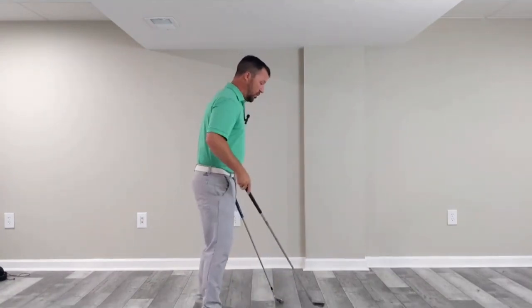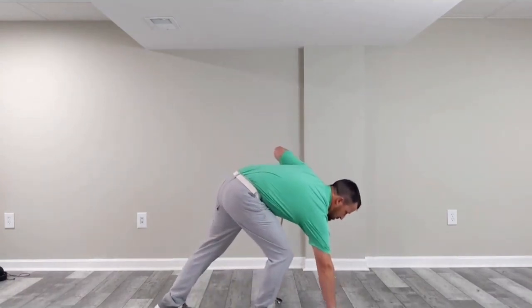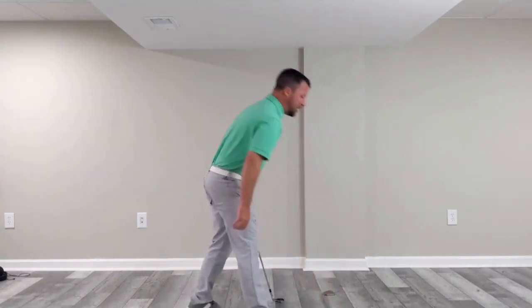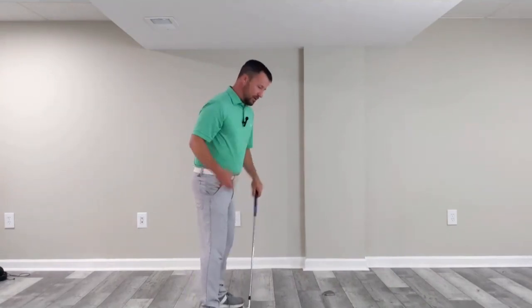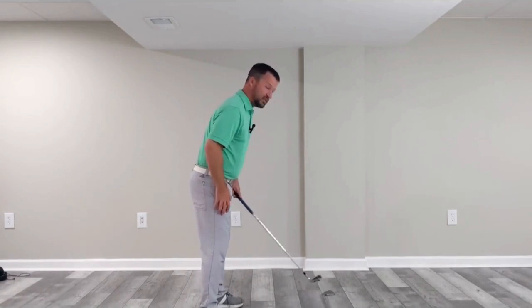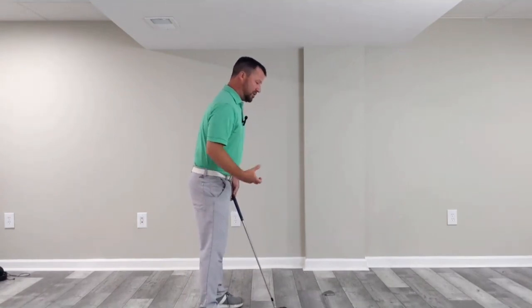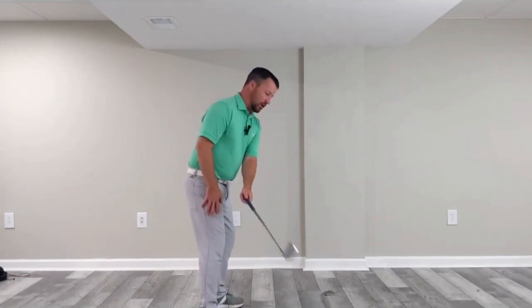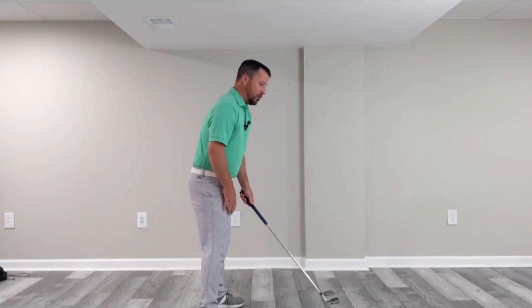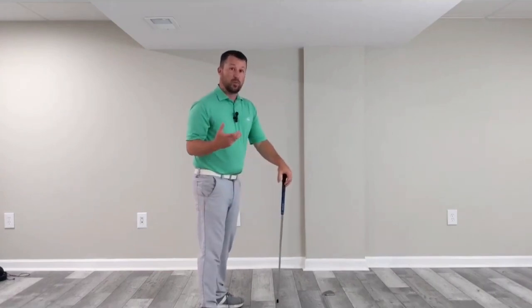I'm going to help narrate and visualize what I mean by your takeaway. I'm going to use an extra club to help narrate what I'm discussing. I'll lay it down in a position — this will be my ball-to-target line. I'll stand parallel to that shaft for my body line. To understand the difference between an inside takeaway, a one-plane takeaway, or an outside takeaway, we're going to understand the cause and effects of what each can do to your swing.